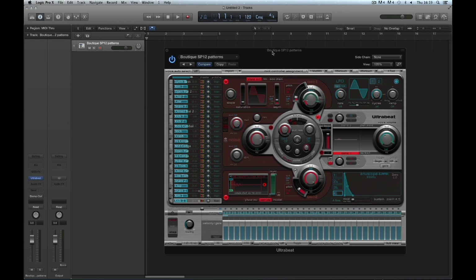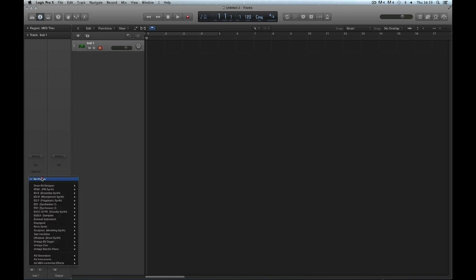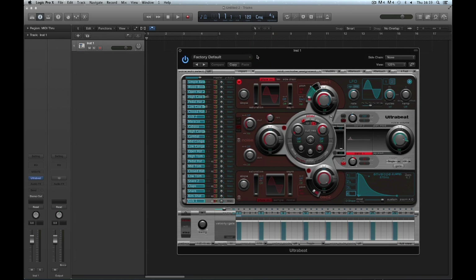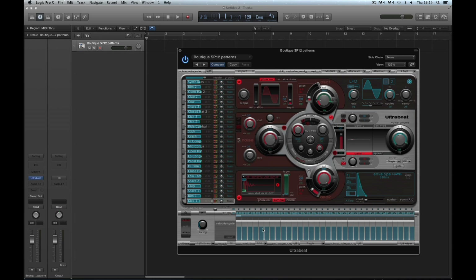Now that I've saved that kit with its patterns, in the future I can open that kit with its custom patterns in any other project. I just open an UltraBeat and find my custom kit with its custom patterns — 'Boutique SP12 patterns' — load it, and it loads the kit with my custom patterns. That's the first way to save patterns: you save them with the kit, and they can be loaded into any other project.